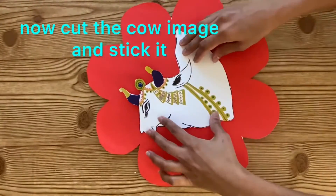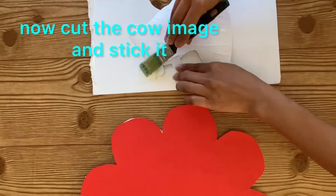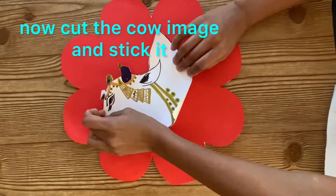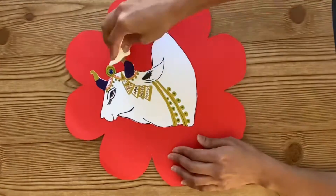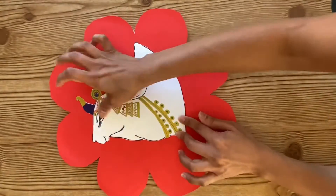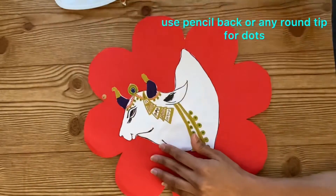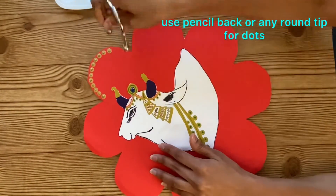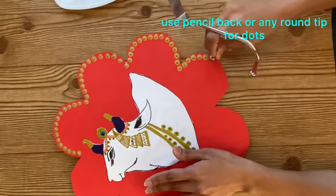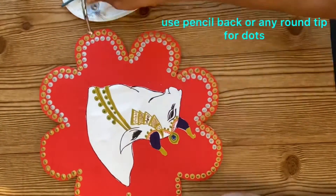If you are new to my channel, please check out my other videos. If you like them, please give a like and don't forget to subscribe. Here for making the dots we can use the back of a pencil or any object that is circular at the edge. If you don't want to do paint dots, in place of this we can add stone stickers or any crystal stickers which are circular. These are available in Dollar Tree, Michael's, or on Amazon.